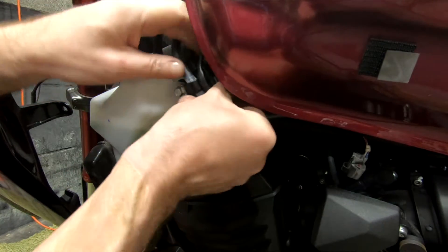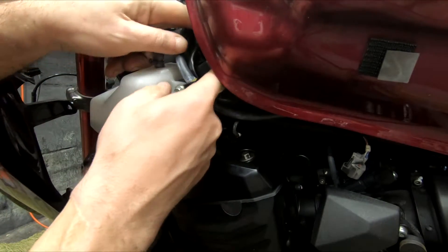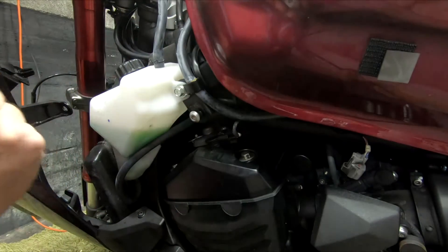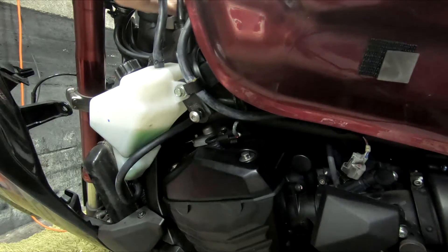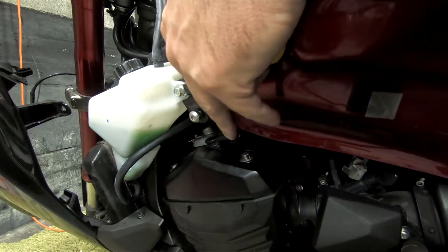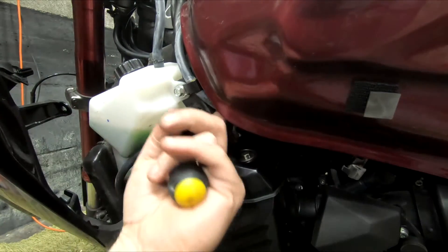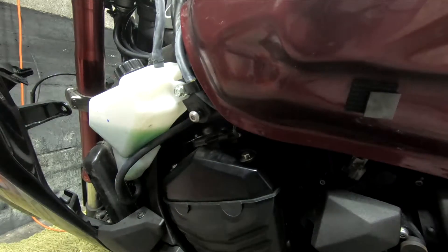Kind of got to put it upside down. There we go, that slides in quite reasonably. Be careful when putting the tank back down. Yeah, that seems okay — doesn't seem to be catching anything. All I've got to do now is put it all back together.